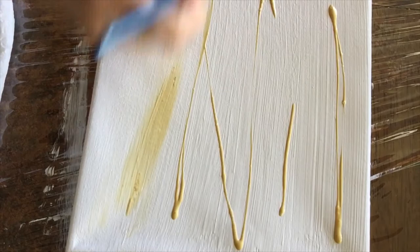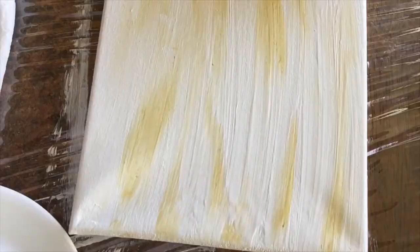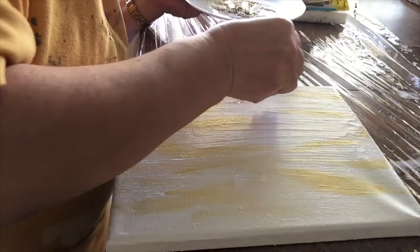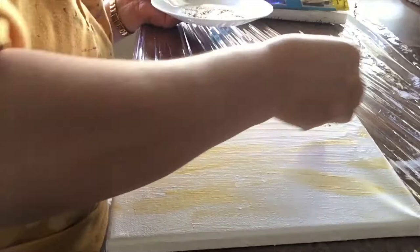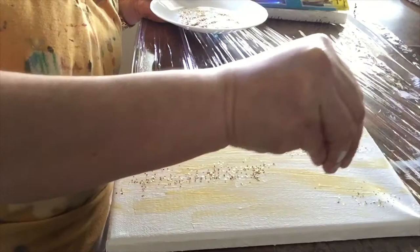While the paint is still wet, I'm going to combine the white glitter with the gold glitter and put them in a little plate. Then I'll combine them with my finger to have them ready and start putting them on the canvas. Be a little generous with it because when it dries it's going to fall off.